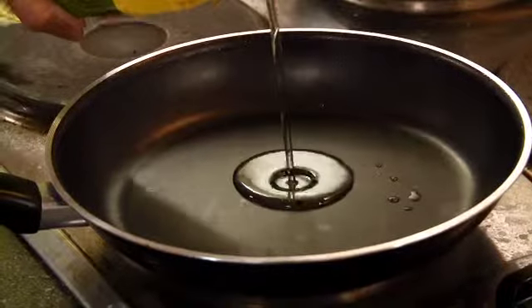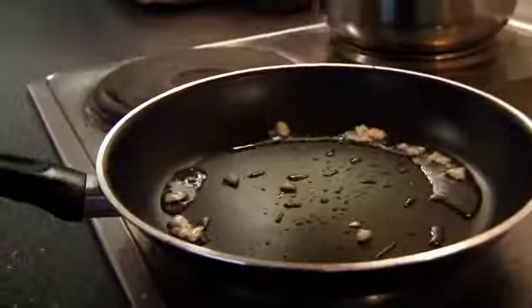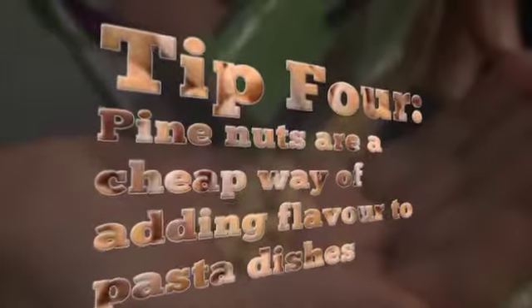Now I'm adding the oil, a bit of garlic, and some pine nuts. Tip four: pine nuts — they're not that expensive and they add great flavor to pasta dishes.